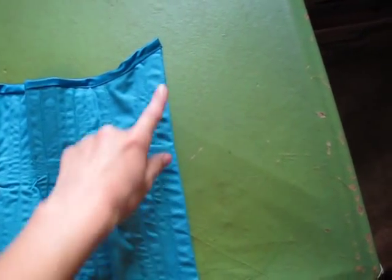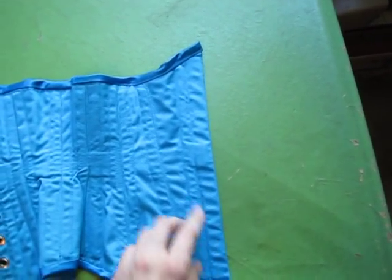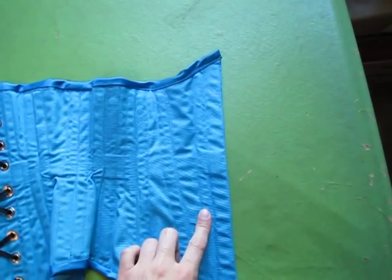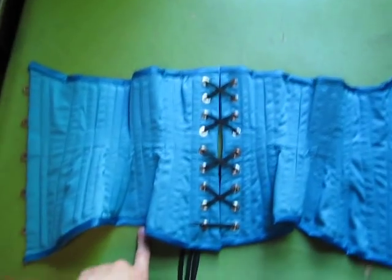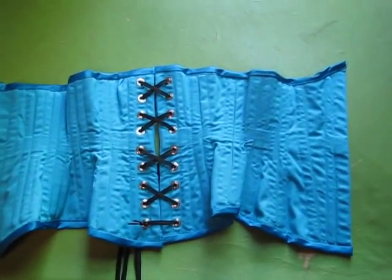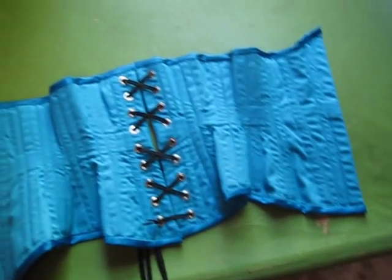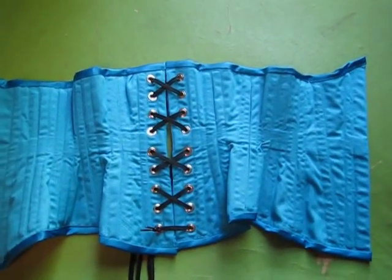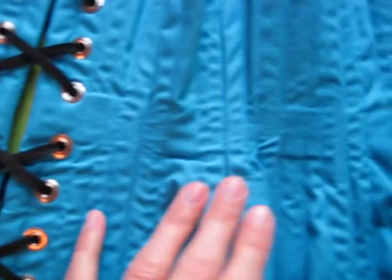The busk is a half inch wide and it is very flexible, and because it's that flexible I put a flat steel bone next to it. There are six total flat steel bones in this corset — obviously the one sandwiching the grommets back here. There are a total of 24 bones in this corset, and so that makes 18 spiral steels total.